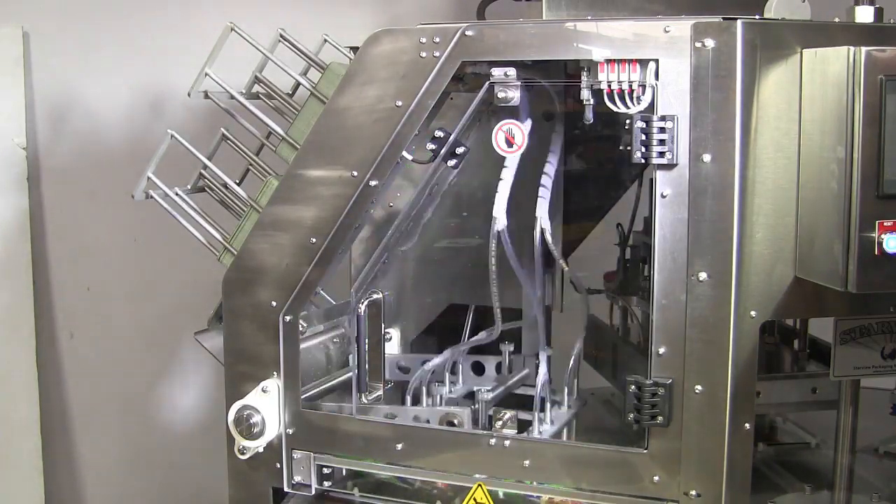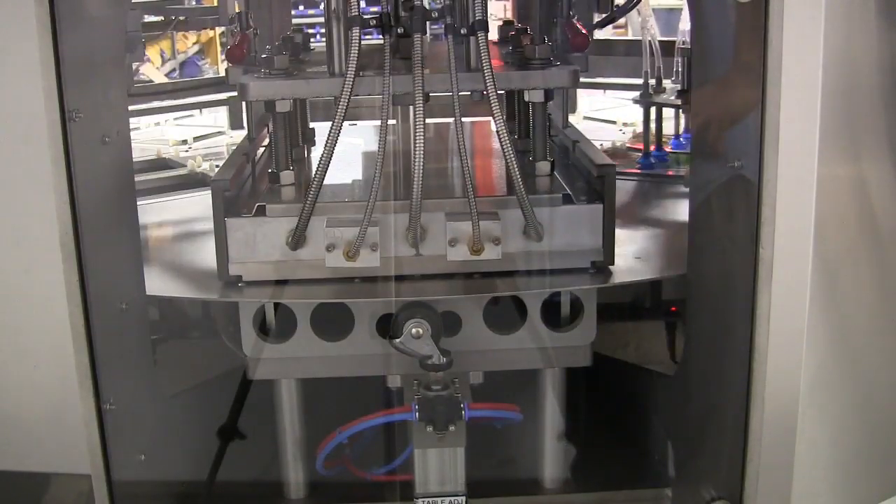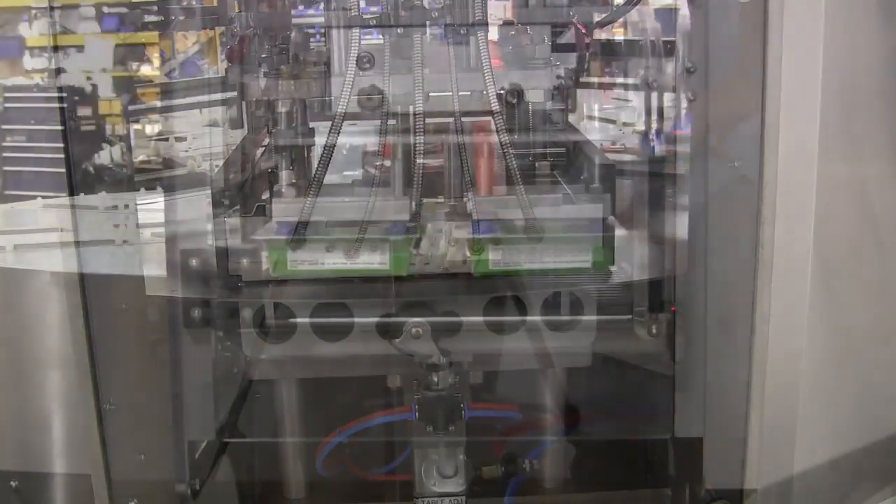Paperboard lids are automatically fed onto the food trays and heat-sealed. Finished packages are unloaded to a short gravity roller conveyor.